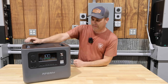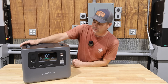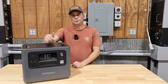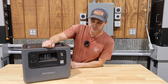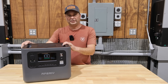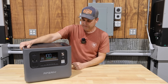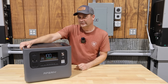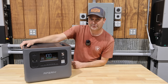Today we're reviewing the Aferi P210 power station. This is a 2400-watt pure sine wave output unit with just under 2 kilowatt-hours of storage. It's one of the budget power stations out there — probably a brand name you may not have heard of — and there are a few things about it that are a little different from others: some things I like, some things I don't.